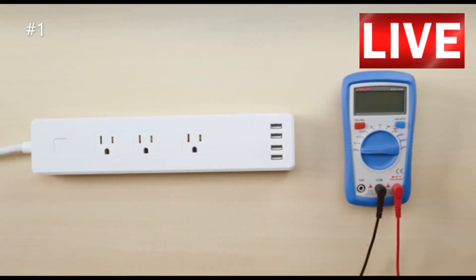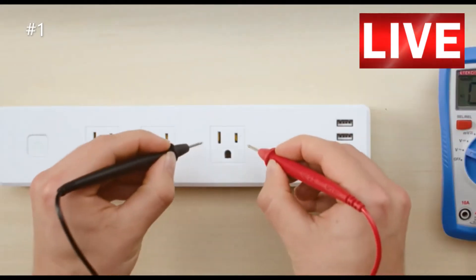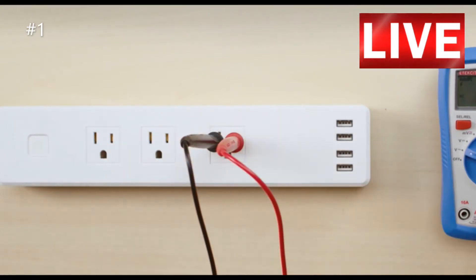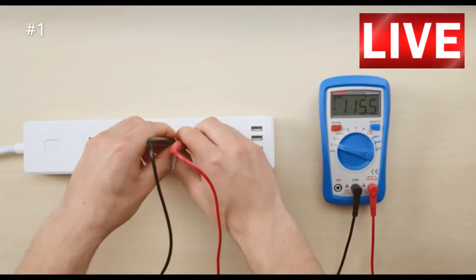To check the voltage of a power strip or outlet, set the multimeter to AC voltage. Insert the probes into the power strip, making sure the leads don't touch. A reading of 110 to 120 volts means the strip is working properly.